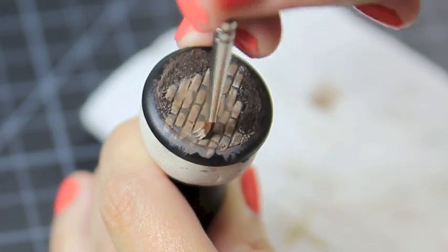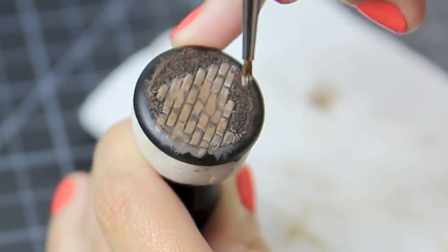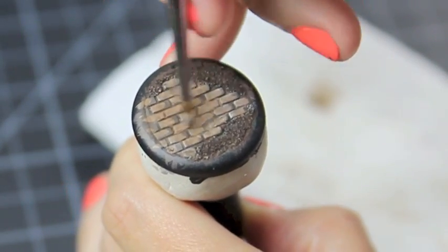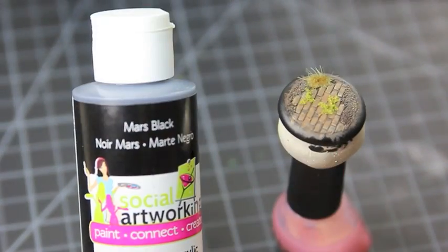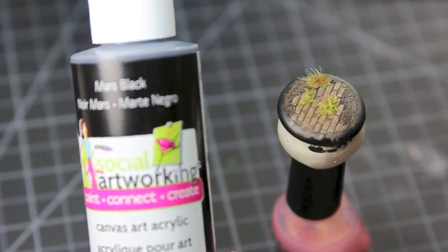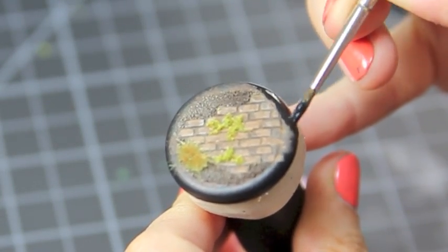I then super glue some turf and a little bush to give this base a little bit more character. Now I'm using a standard black acrylic that I bought from my local hobby store for about 69 cents, and I'm going to use this to clean up my edges and give it that final touch.